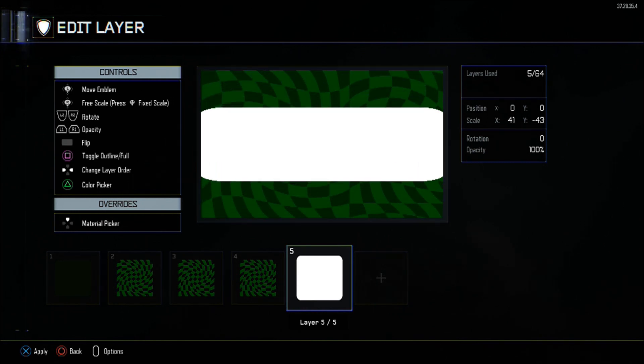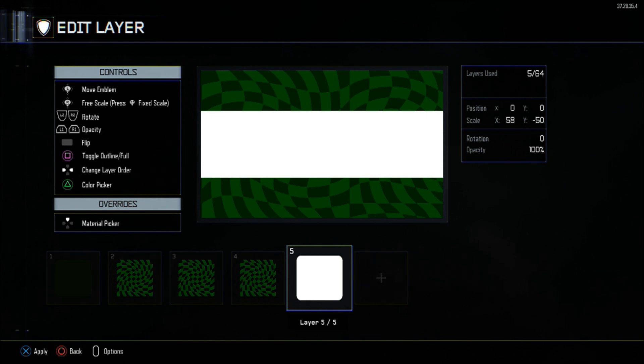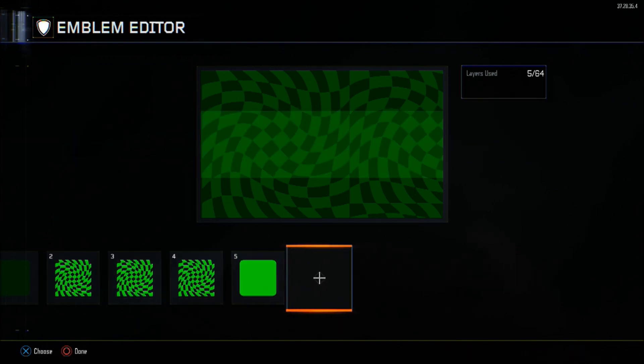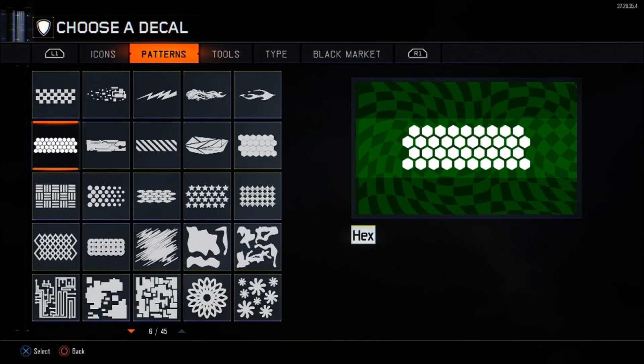Layer 5 will be a round square in the centre. It will be 65 on the X axis in scale and minus 50 in Y. X and Y positioning will be 0. The opacity is 15, with the same colour as the other warped checkers: 255 green, 0 red, 0 blue.